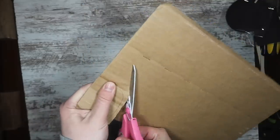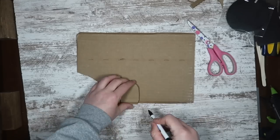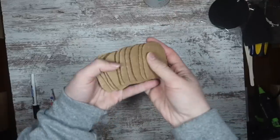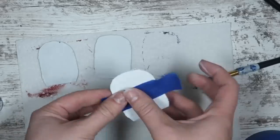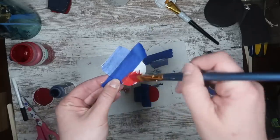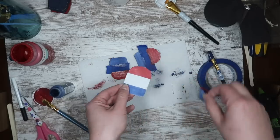Step one is to grab some scrap cardboard, or you can even use foam board that you have around the house, and cut out popsicle shapes in the size that you want. I wanted to do mini popsicles for mine, but you could also do this with much larger shapes. Once I had all my pieces cut out, it was time to paint — I did some red, some blue, and some white for a patriotic look, and then I used some painter's tape down the center of the white ones to create some firecracker or multicolor bomb pop popsicles.